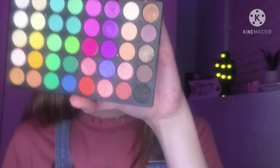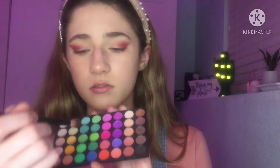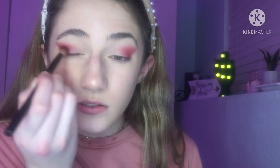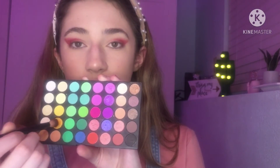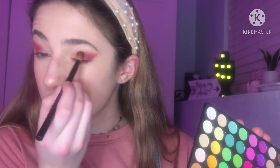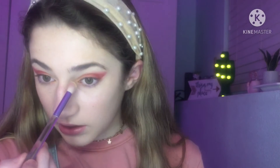This second palette has all these fun colors — you can tell which ones I've used the most. With the same brush, removing the previous color, I'm going in with an orange color down here along where the line is. Then with a dark yellow I'm going to connect it with the line. Using the same brush I used for the base color, I'm going in with the lightest yellow and placing it in the inner corner.